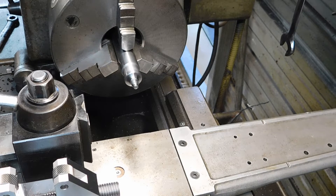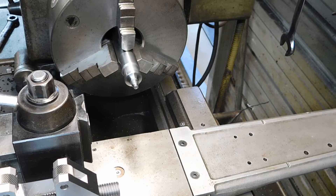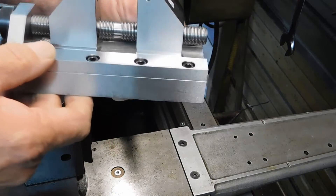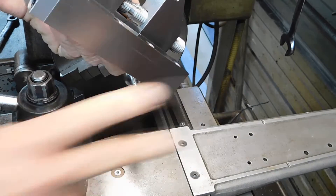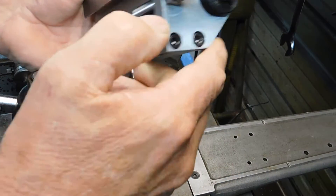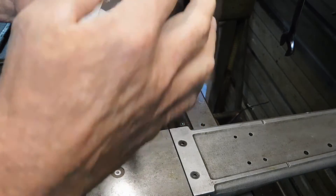Hey guys, Doug here. I want to show you a little something I invented — or came up with, I should say. It's a knurling tool and it's made a little different than the normal ones you see, like a scissor type or just a pressure in and out. This fits right on the BXA tool post with this female and the height adjustment screw, and they have the knurling holders.